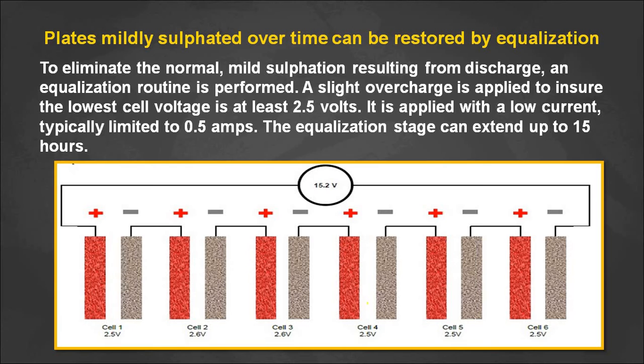The equalizing voltage is provided in the battery's data sheet. We charge the batteries up to that equalizing voltage, which removes the sulfate crystals on the positive and negative plates — that is the equalization process. To summarize: first we discharge the batteries, then we charge them up to the equalizing voltage, and during this charging process the sulfates on the positive and negative electrodes are dissolved.